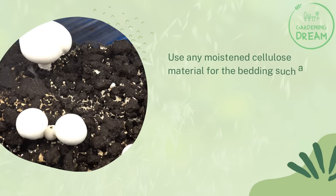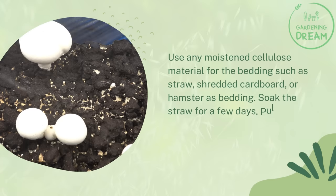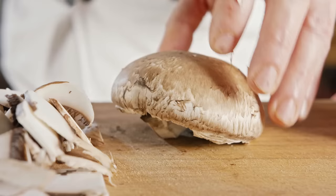Prepare your container along with compost, peat moss, and newspaper. Fill your container with compost to a depth of six inches. Use any moistened cellulose material for the bedding, such as straw, shredded cardboard, or hamster bedding. Soak the straw for a few days, then pull it out of the container — it is now ready for the mushroom ends.